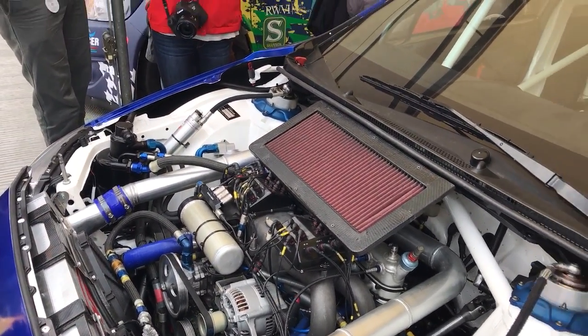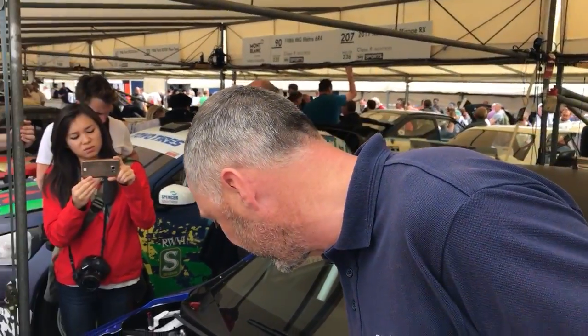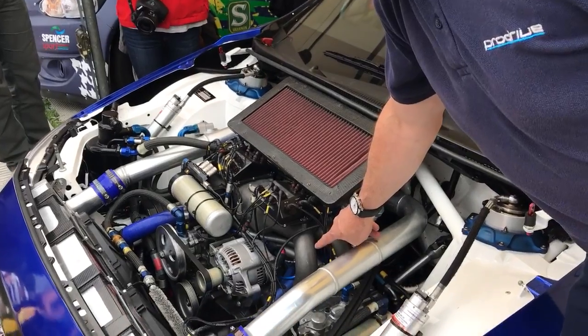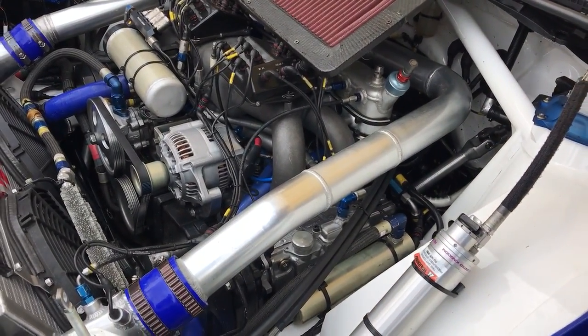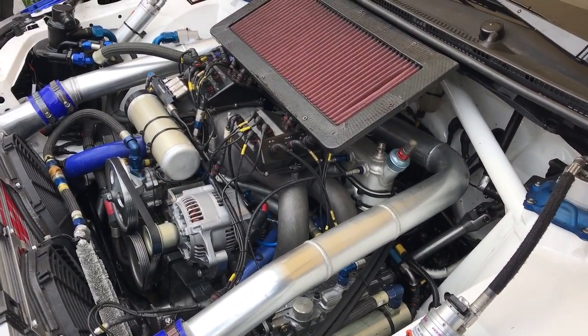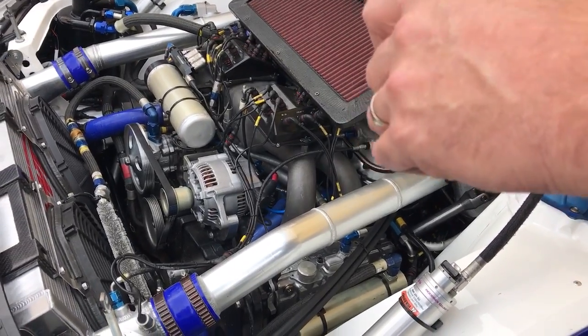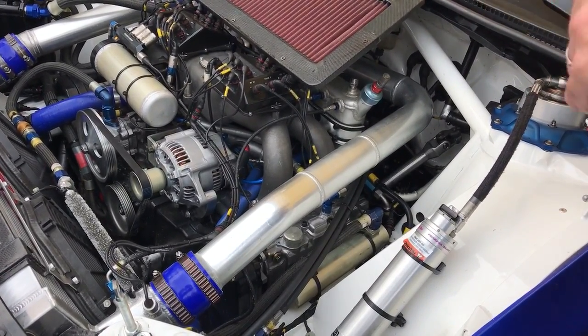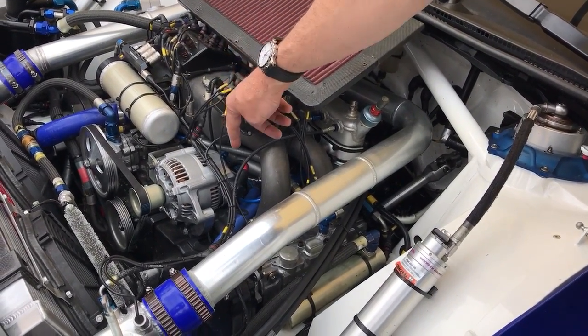We've still got port fuel injection - the injectors you can see here are to our specification and supplied by McLaren, as are the ECUs on the car. They're an F1 system from the early 2000s and we're processing data at around 1,000 Hz.